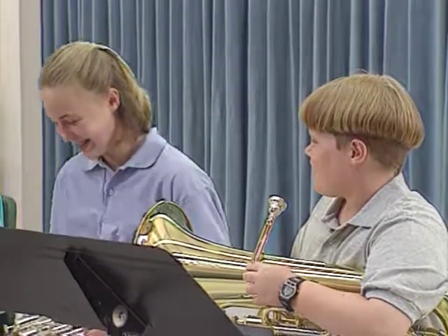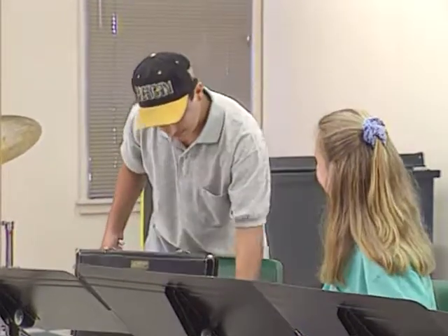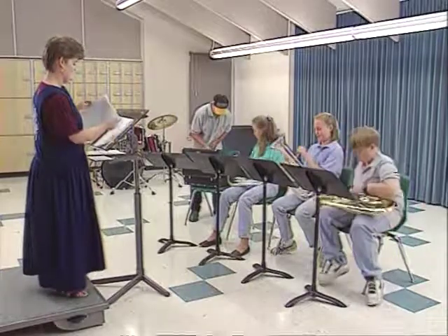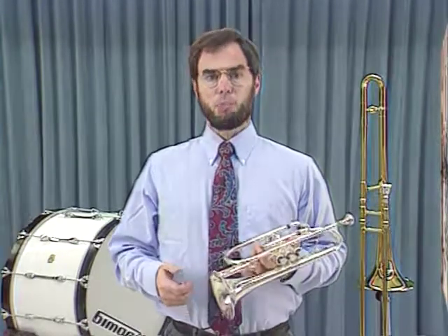Sometimes you'll start a student on a particular instrument simply because they express an interest, although your judgment and experience may suggest an alternative choice would be more appropriate. Once you have musicians seated and ready to play, preferably in separate E-flat and B-flat learning groups, it is important to instruct your beginners on the fundamentals of proper training techniques. The first step towards producing a good tone is correct posture. Establish this consistently at the beginning to develop proper breathing habits, breath control, and good playing position.